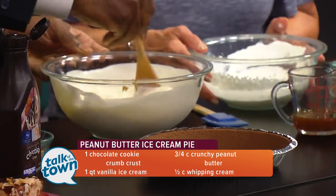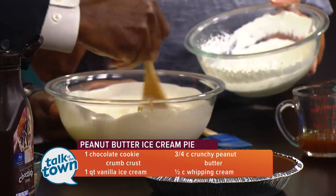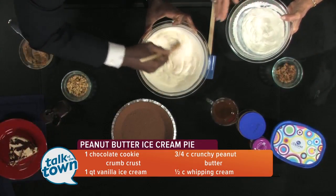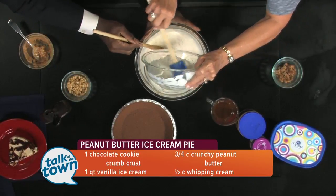I have whipped a half cup of whipping cream — no sugar or anything added to that. Get all that stirred up real good, and then we're going to fold this in. The reason we're going to fold it in is it's going to add a little bit of lightness to it. So I'm going to put this in and show you how to fold in.